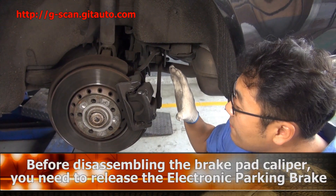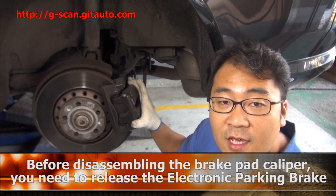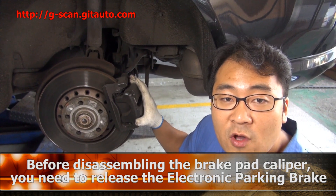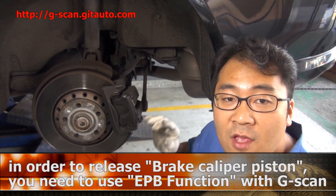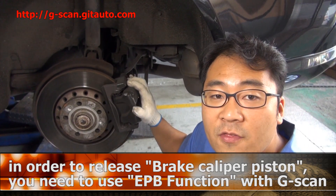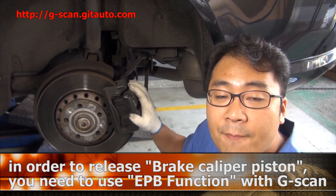Before you disassemble the brake pad caliper for changing the rear brake pad, first you have to release the electronic parking brake switch inside the car. And you have to do a special function to release the brake caliper piston.